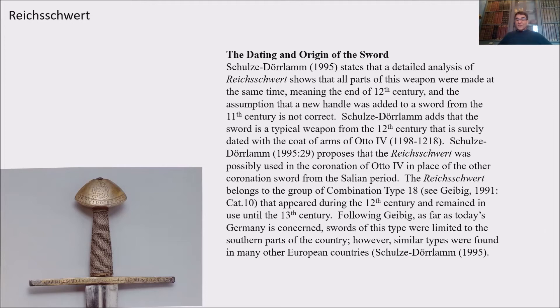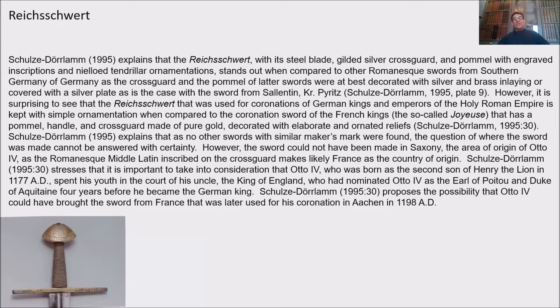Schulze-Durla proposes that the Reichsschwert was possibly used in the coronation of Otto IV in place of the other coronation sword from the Salian period. The Reichsschwert belongs to the group of combination type 18 per Geibig, which appeared during the 12th century and remained in use until the 13th century. In today's Germany, swords of this type were limited to the southern parts of the country, though similar types were found in many other European countries.